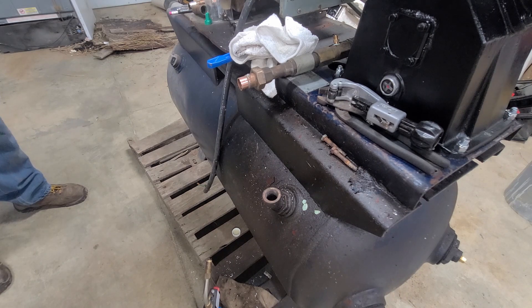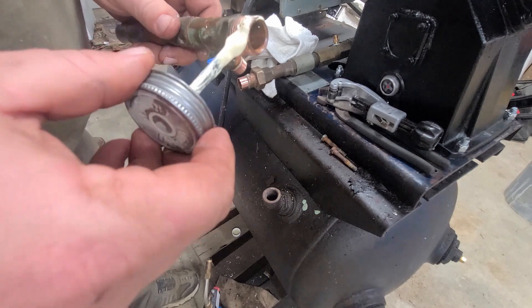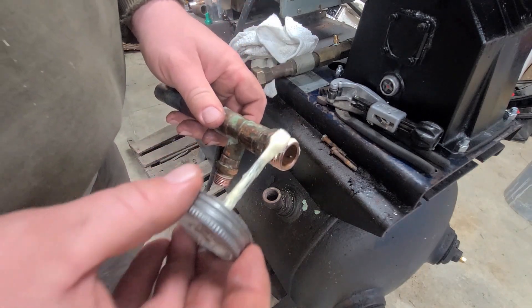We got her stripped down. Now we're ready to rebuild. I'm applying some pipe dope here and then we'll get her screwed in.